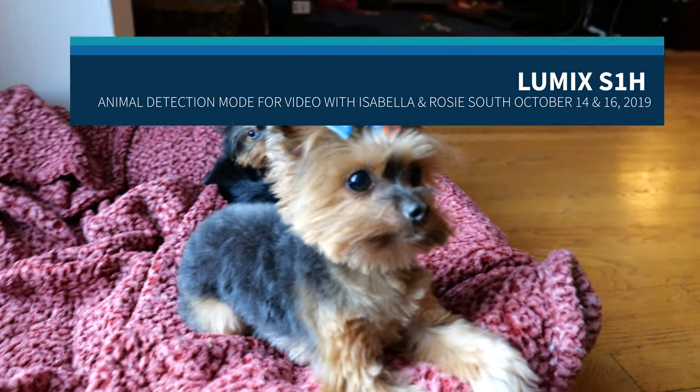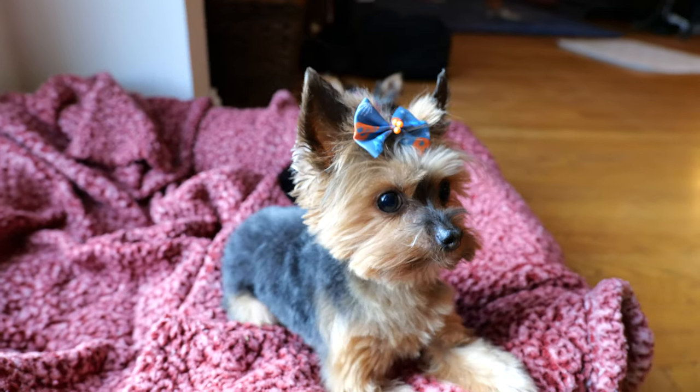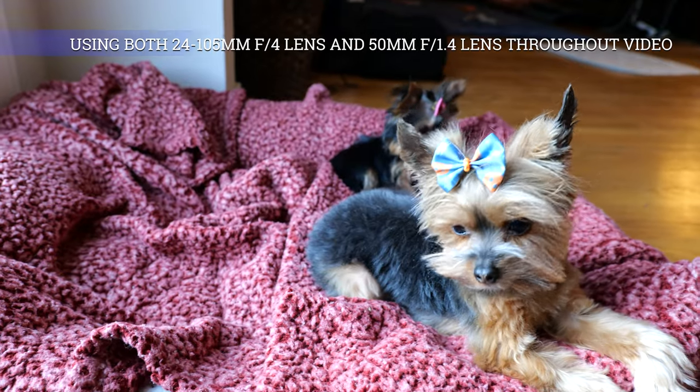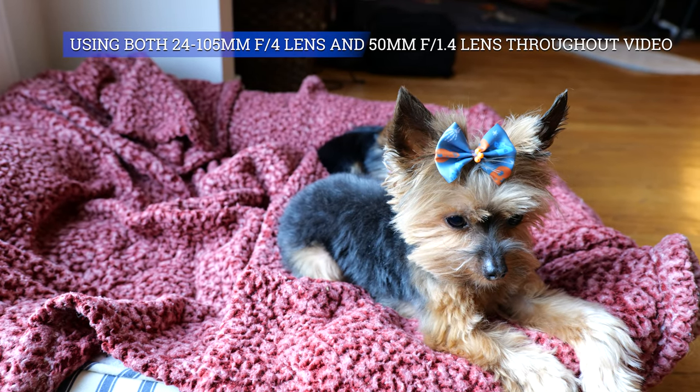All right, girlies, this is the Panasonic S1H. I'm trying it out, and I have it set in 6K at 30p.